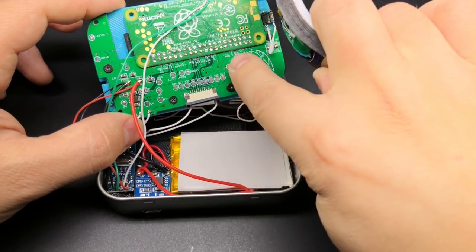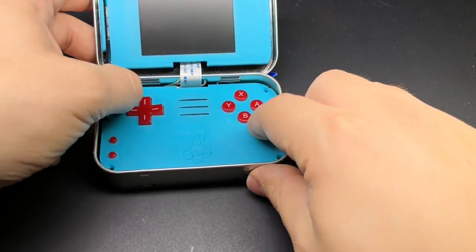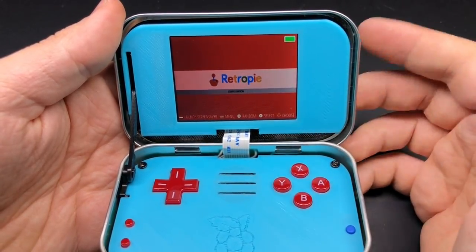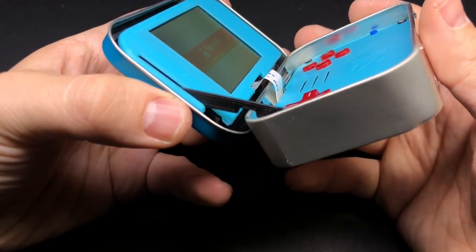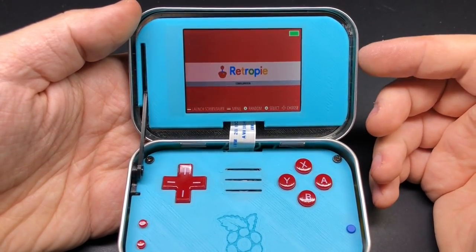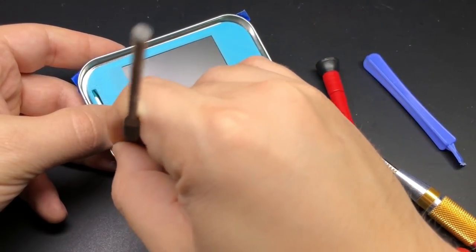I'm going to put some Kapton tape along the bottom of the board just to make sure that nothing gets shorted on the tin as I'm putting it together. Now I actually ran into an issue as I was closing it up - one that I haven't run into before. I think what happened was when I was attaching the screen backplate to the tin, I had it slid too far down, too far towards the back of the tin. What that did was make it so that this corner right here can catch on the tin as you're opening it from a closed position. So be careful as you're positioning the screen backplate to not put it too far down. If you do catch yourself in that position, you can take a file to that corner and file it down a little bit, and that seemed to help quite a bit.